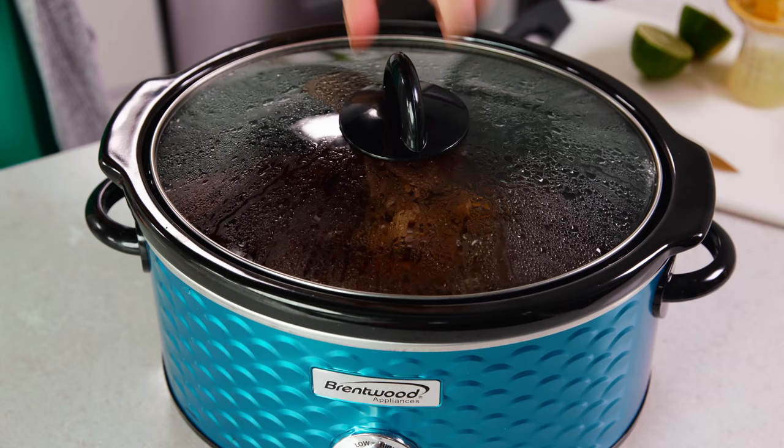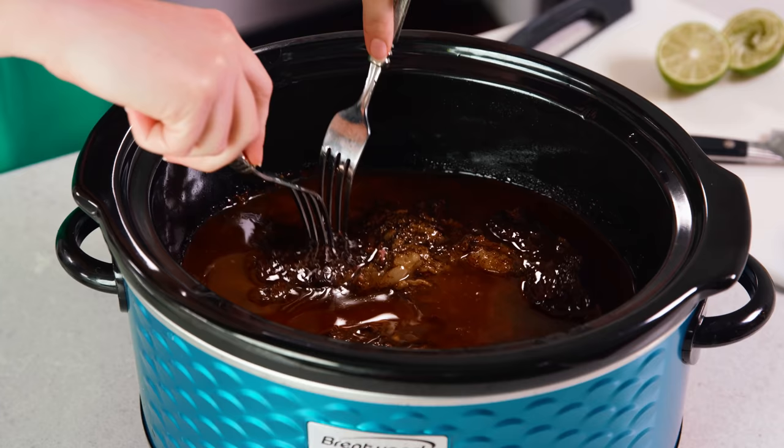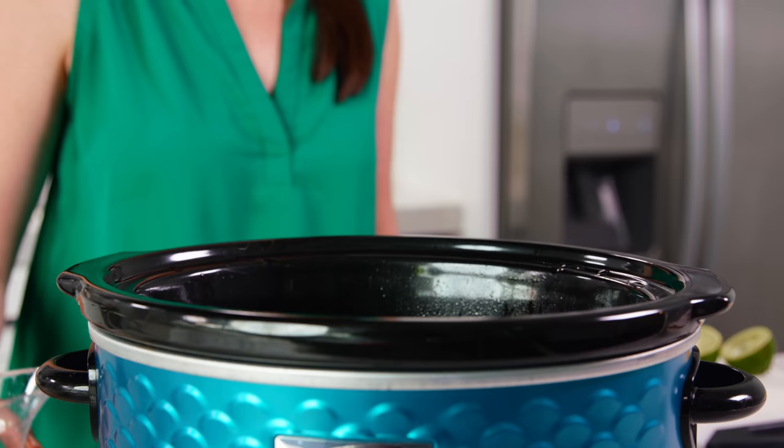After 8 hours or so the roast should be super tender and you should be able to easily shred it using a fork or two. Once your beef is completely shredded, you'll want to pour over the juice from two limes, which will be about ¼ cup of lime juice. And then that's it — your shredded beef is ready to eat.